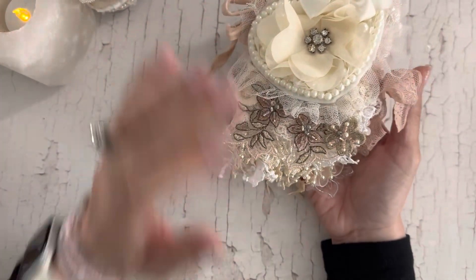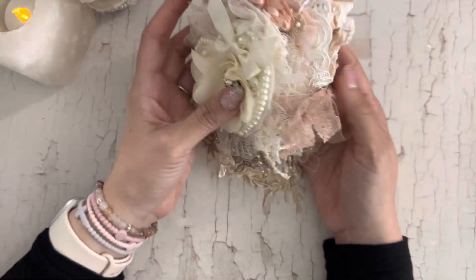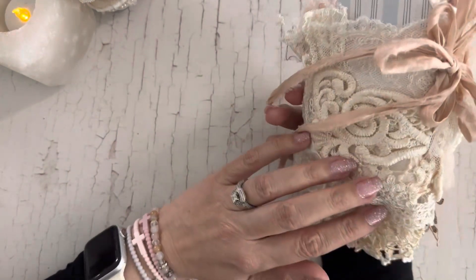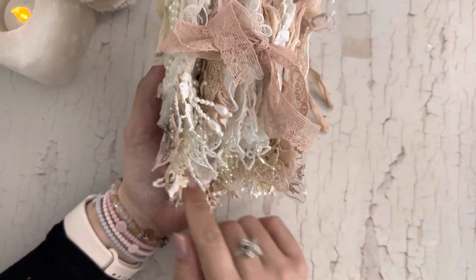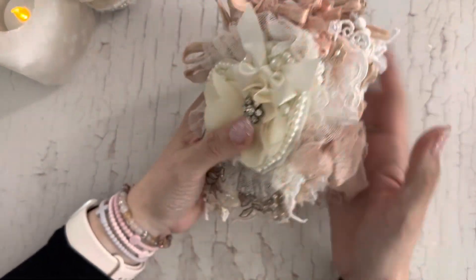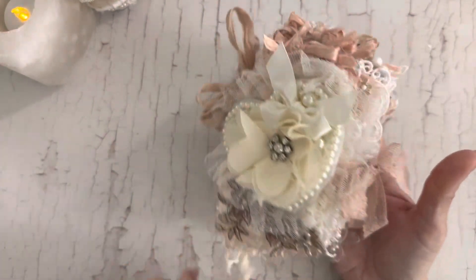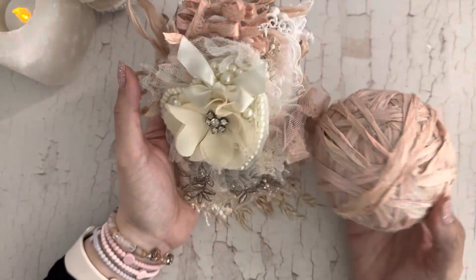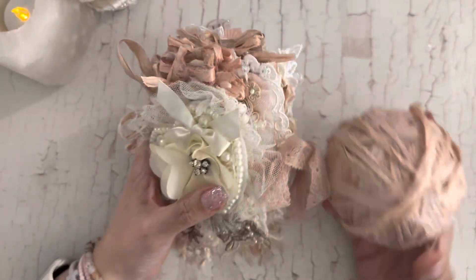I used this pretty applique that came in the design team package and these beads are also from Esme. Everything in here is from Esme Shop. Some of it is things that I've purchased but I try to use a lot of things from the design team package, though a lot of the pearl dangles and some things I had purchased on my own.